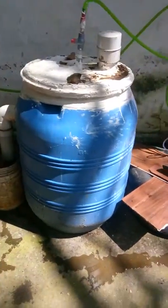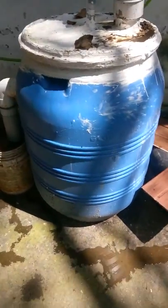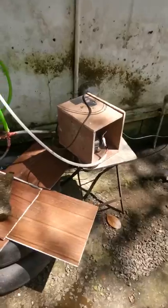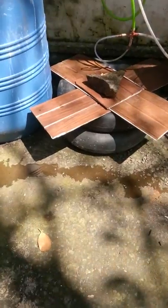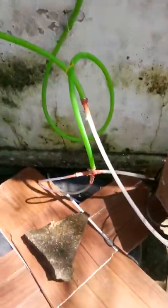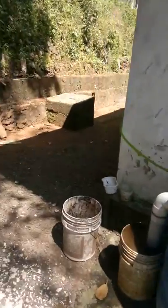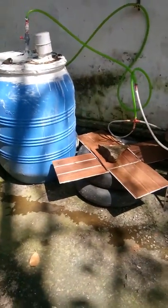This DIY biogas plant I made a few months back is working perfectly. This is a tank I bought for 1500 rupees, plus a compressor I took from a refrigerator and two storage tubes. The gas comes from this pipe to the compressor, compresses into the tubes, and then goes to the stove. All the things together cost me around 5000 rupees, and I'll show you how much gas it can produce.